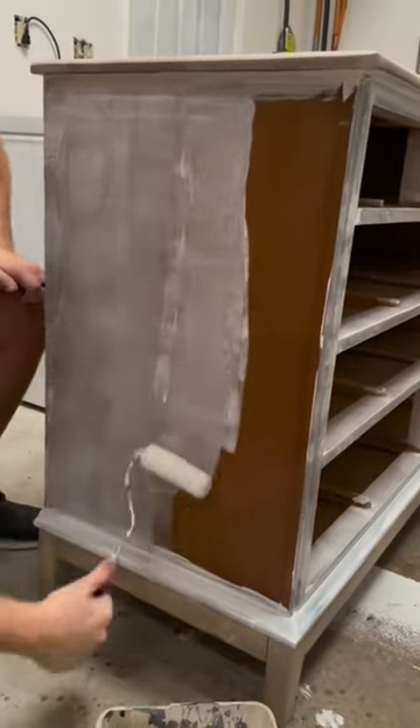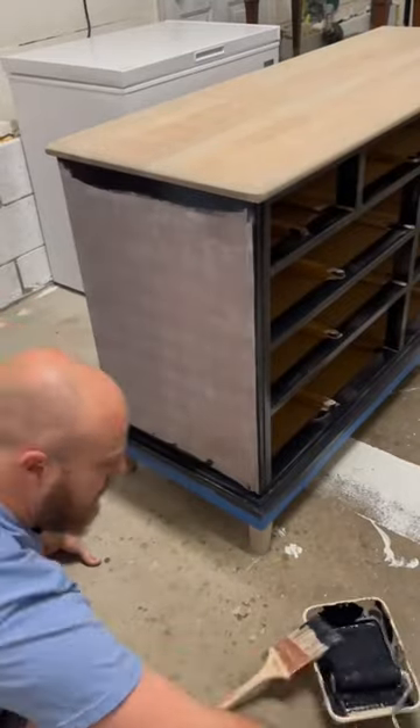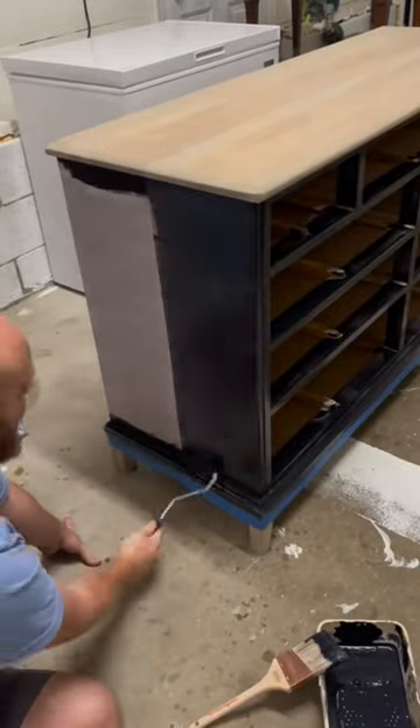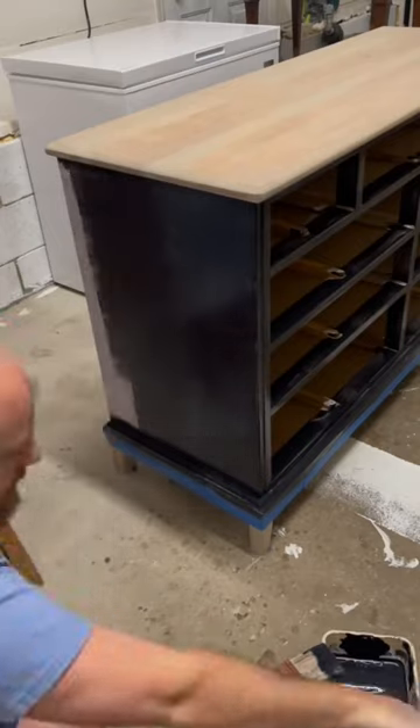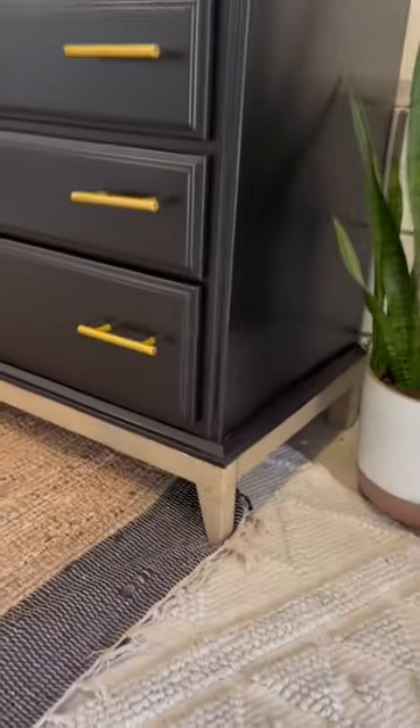Next I rolled on two coats of primer onto the body of the dresser so the paint would stick, then repeated that step with black paint, which was my color of choice for this piece. I went with a three-inch foam roller to give it a nice professional finish.